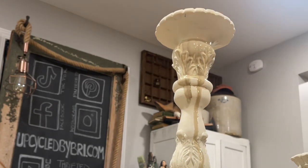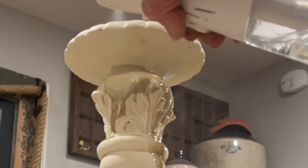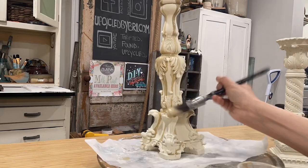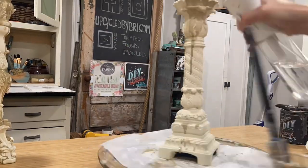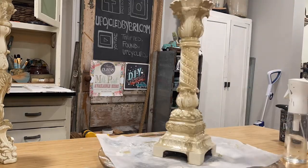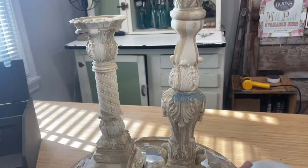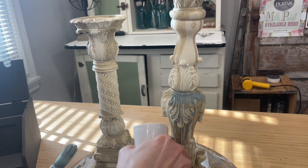I'm taking a little bit of that paint and applying it over my details, then using a mister bottle full of water to drip the paint down the candlestick. I do this method to both candlesticks and let it dry completely before going on with my next color, which is DIY Skeleton Key. Still a very light neutral pretty color, but that pop of blue is just gorgeous.